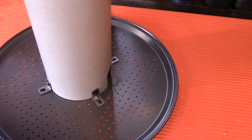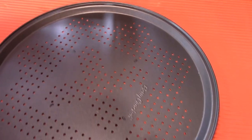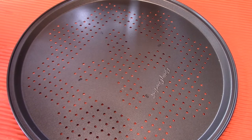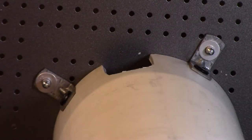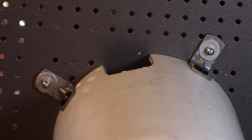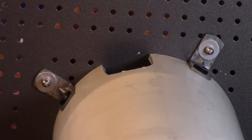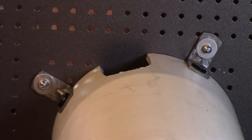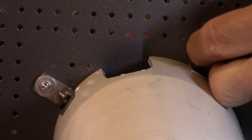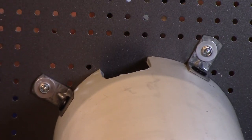I just transferred the holes over to the pan and I've got my four locations, and I'm just going to drill them out. Here we are on the back side with the air riveter. Hopefully the dump washers grab — look at that, beautiful. I'll do the other two and bring you back.